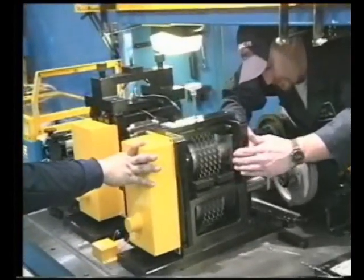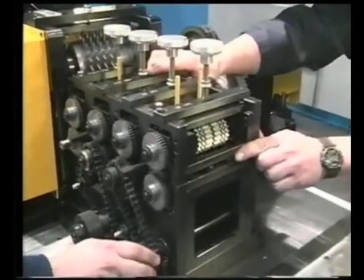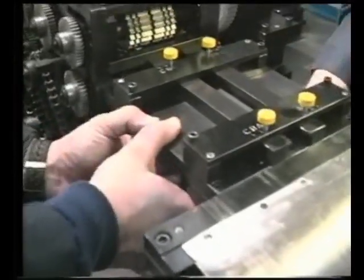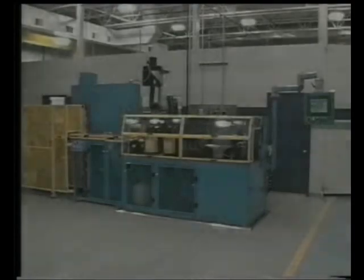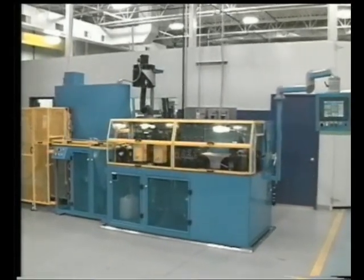Additionally, the Turner transmission unit allows for changing between a very short separator length at a high number of units per minute and longer separator lengths at fewer units per minute. These features make the E2000 fin mill the most versatile yet simple machine of its type on the market today.